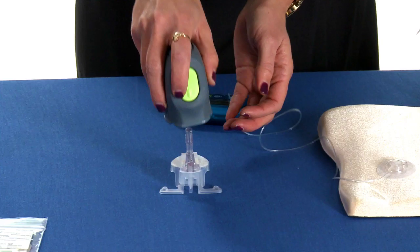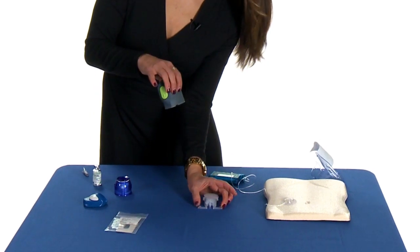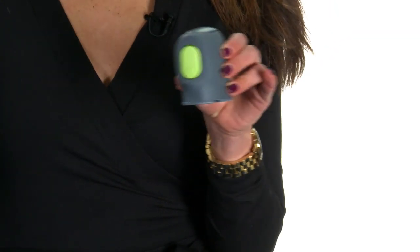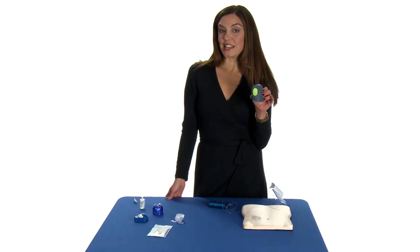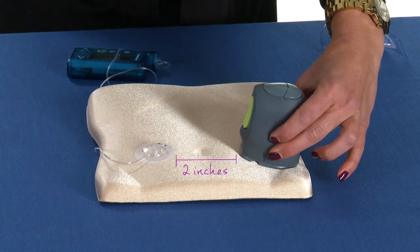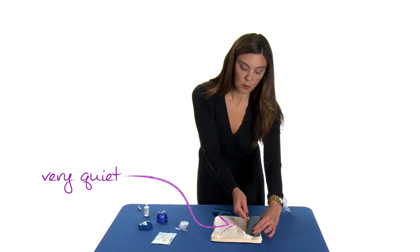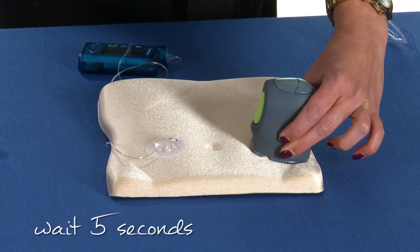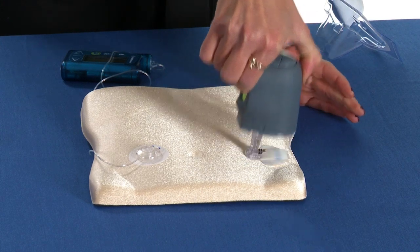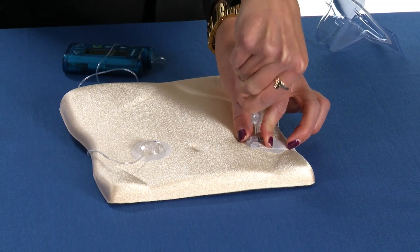Grab your Serter and it goes straight over the top — pull straight up. Now the sensor is in the Serter; you don't have to look at a needle or see anything. It's ready to go. Place it about two inches away from the infusion set. Press once to release it, wait five seconds, then press it again and release up. Pull the top off and you're done.